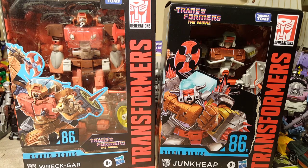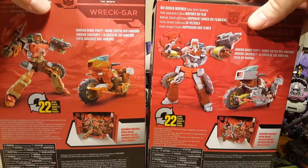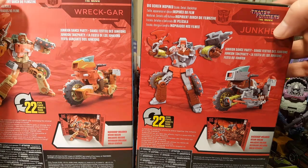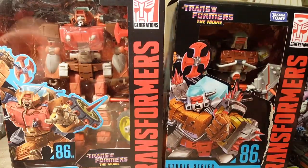They are moldmates. Junkheap has been repainted and has some retooling, but is otherwise the same vehicle as you can see on the back here. They both have a Junkion transformation motorcycle. We are going to go ahead and open them up and compare and contrast the two.